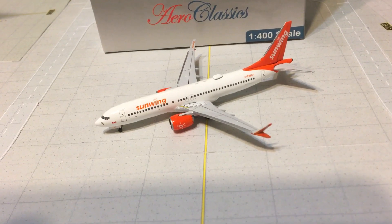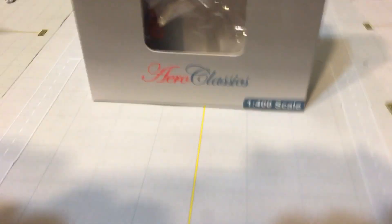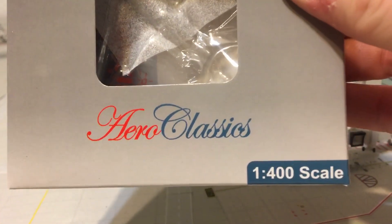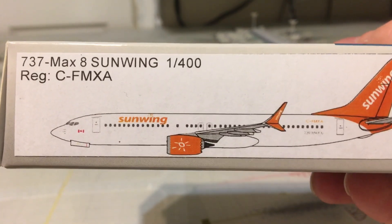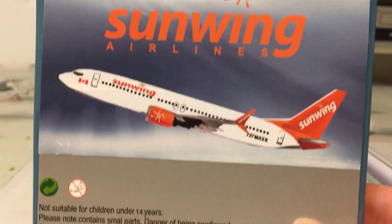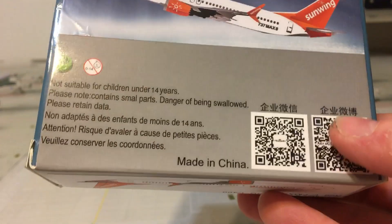Let me go ahead and move the model like I usually do. You have the 737 MAX — there's the bubble where the model would sit, Arrow Classics 1 to 400 scale. On the side of the box you have the registration C-FMXA, a Sunwing delivery. Here's your barcode used by the retailer, there's the other side and then the top. On the back it says Sunwing Airlines and of course made in China, not suitable for children under 14.